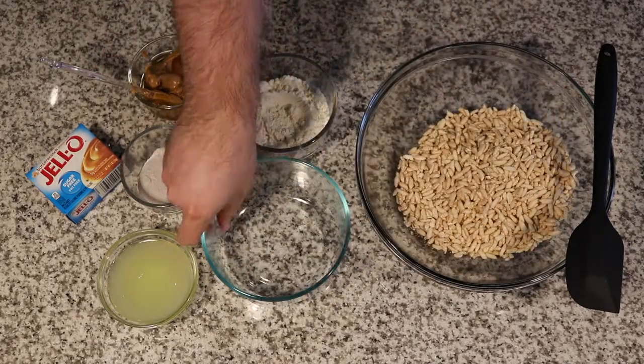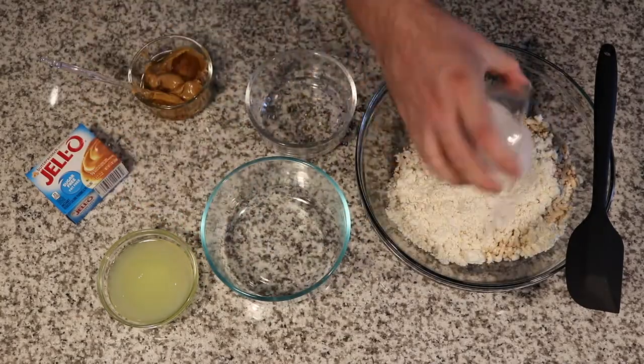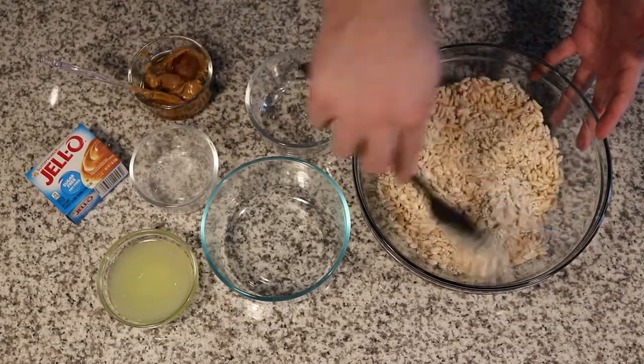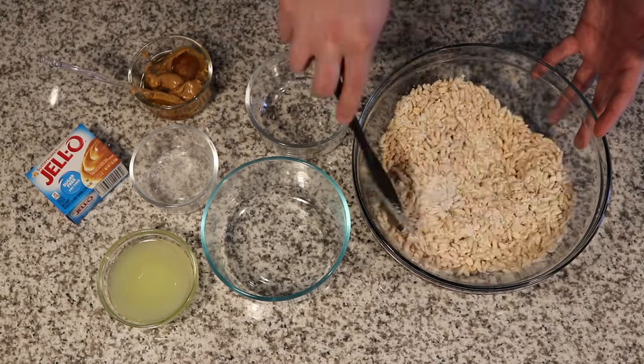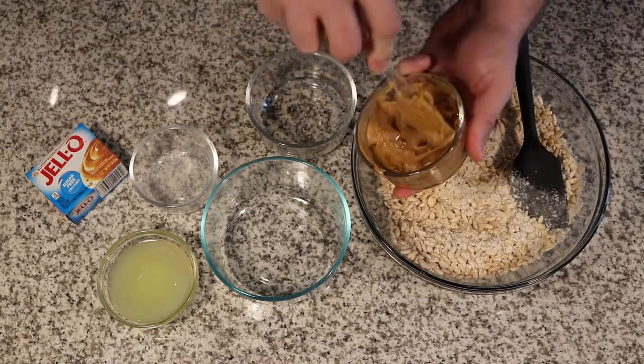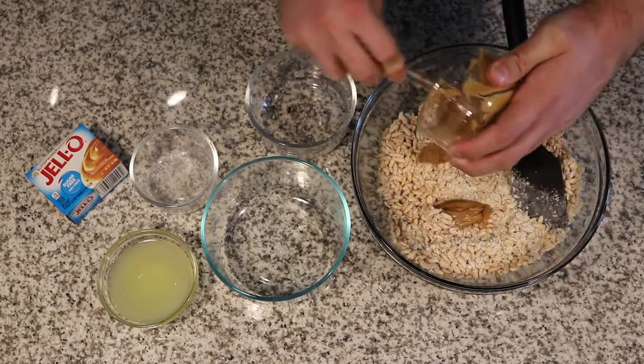Start out by mixing puffed rice cereal and rolled oats with protein powder and sugar-free butterscotch pudding mix. Now puffed rice cereal, I buy kind of in bulk on Amazon, but you might be able to find this in grocery stores around their quote-unquote healthy cereals.